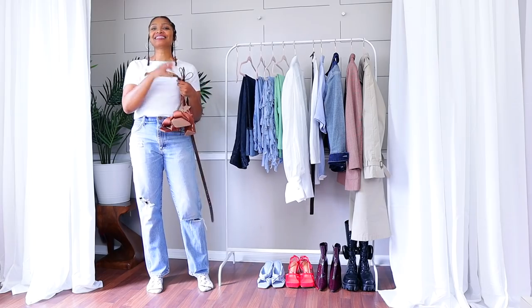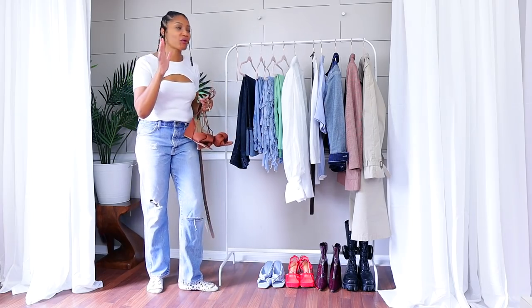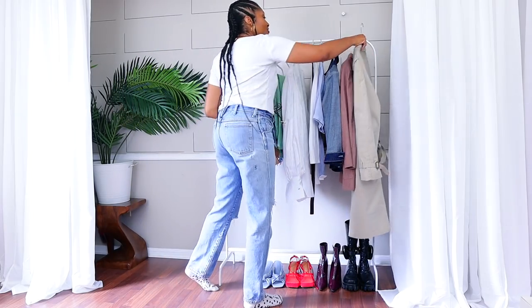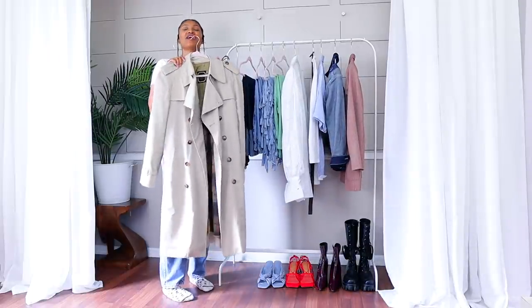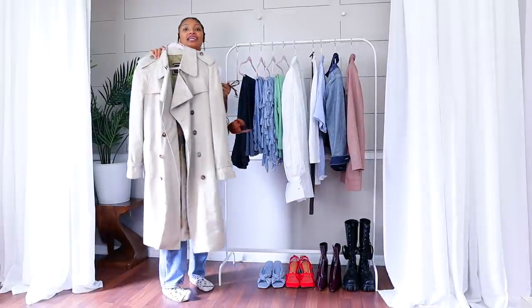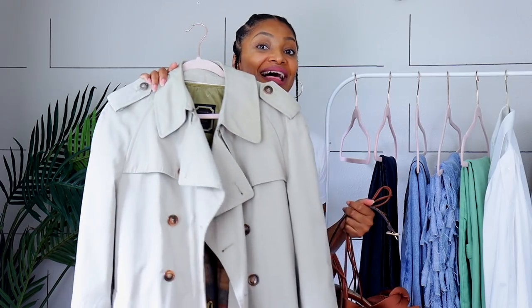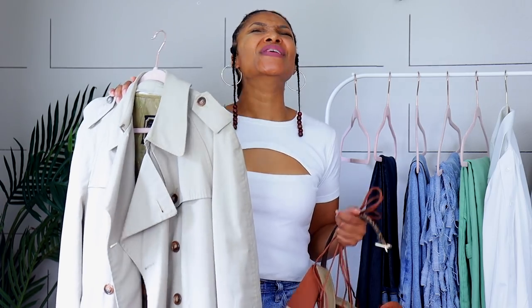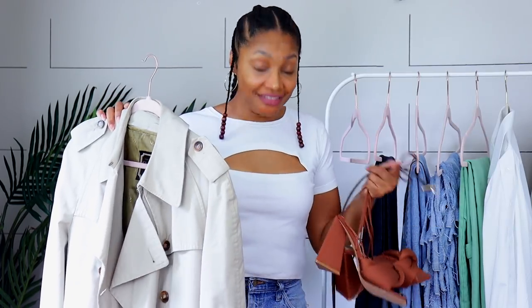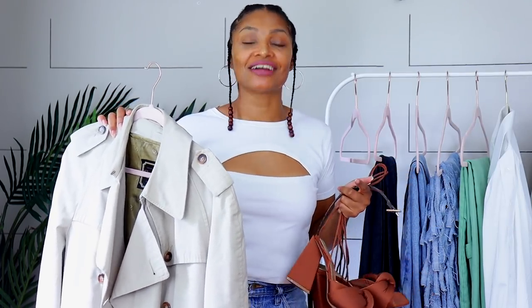And I'm going to style this with — wait for it, wait for it — it's the Thrift Find of the Century. We all love a classic trench coat, but this one is Christian Dior. Yes, I thrifted a Dior trench coat, a vintage one. And you will never guess how much I paid for it — $1.75. Yes, I said $1.75.